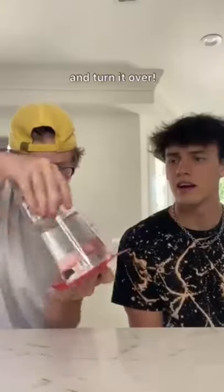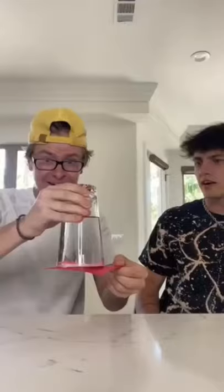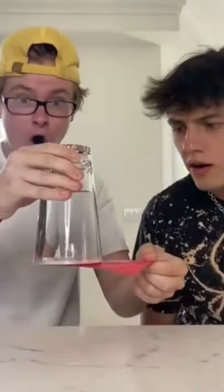Put this piece of paper on top like this and turn it over. Do not snap your fingers. Wait, don't pull it off — the water is going to go everywhere. It's not going to go. Okay, let's try that. I don't think it's going to work, but you never know.